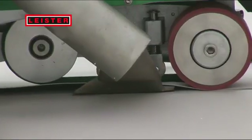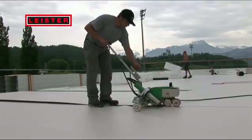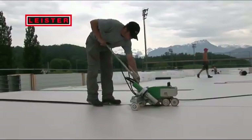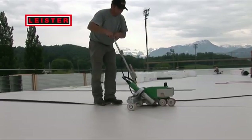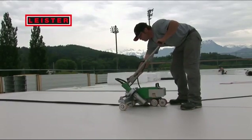The proven Verimat concept guarantees fast, safe and wrinkle-free welding. The guide bar is simply turned down in order to weld as close as possible to the edge of the roof. Laborious manual welding is almost unnecessary.